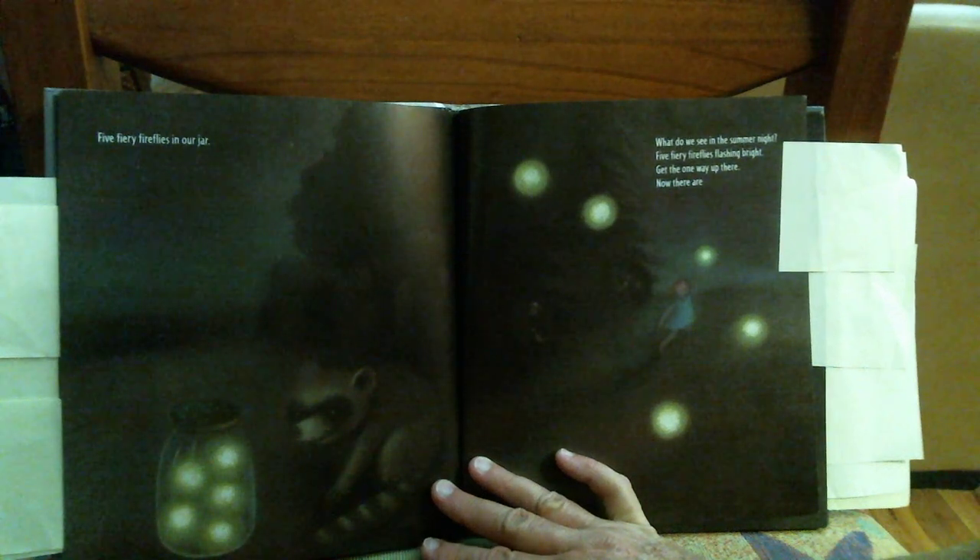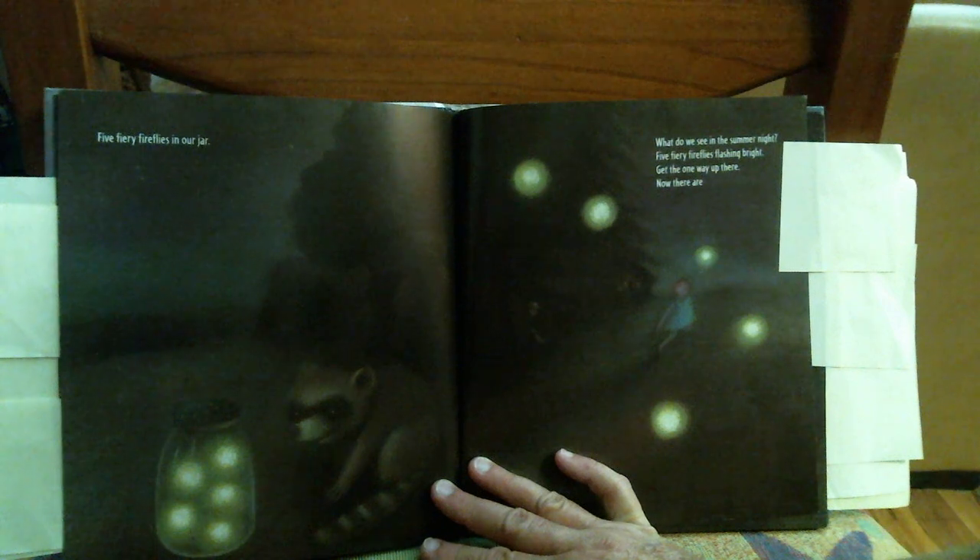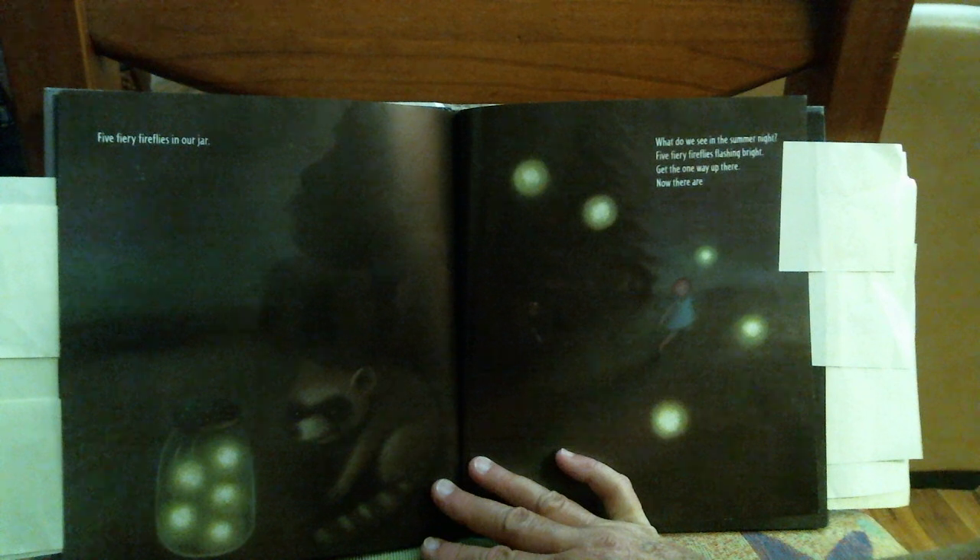What do you see in the summer night? Five fiery fireflies flashing bright. Get the one way up there. Now there are six sparkling fireflies in our jar.